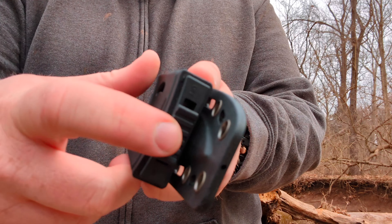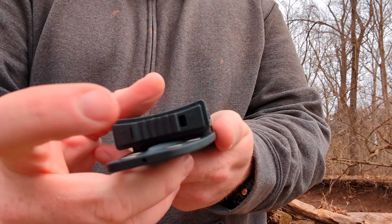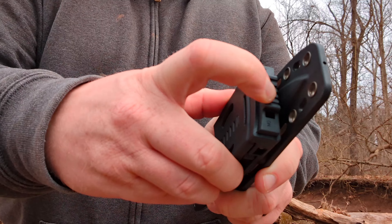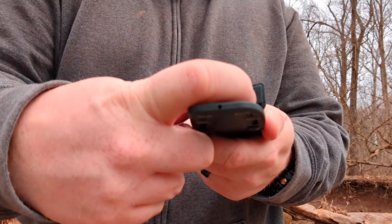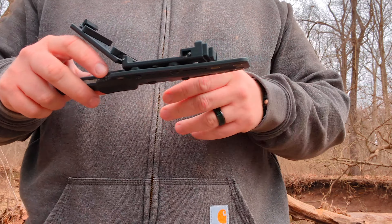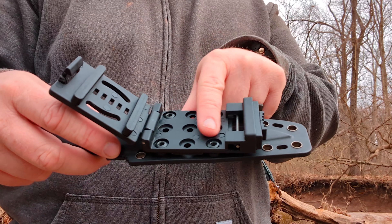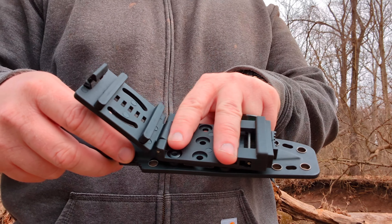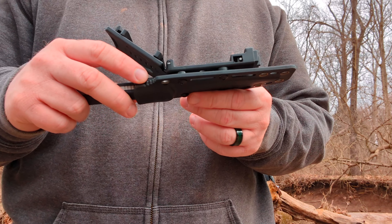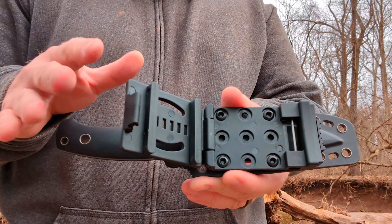It has a tech lock type attachment, but this is my favorite kind where it has a switch — just push that button and slide it over this way to lock it in place. Push down, it's not going anywhere. Slide it over, push the button, open it up, you're good to go. It did come with a couple of slotted things to secure tighter to your belt, but I don't like those so I took them out.